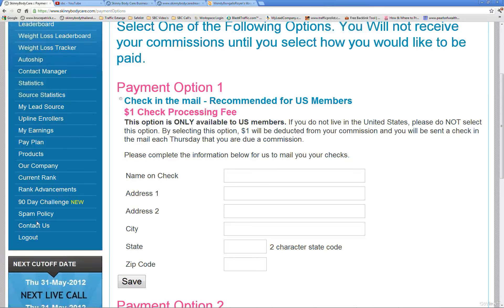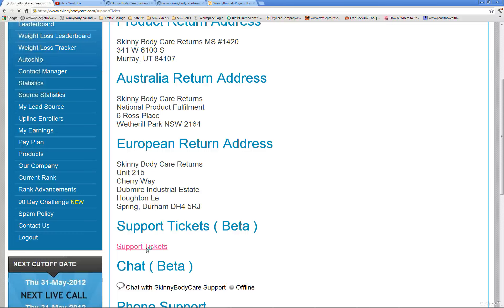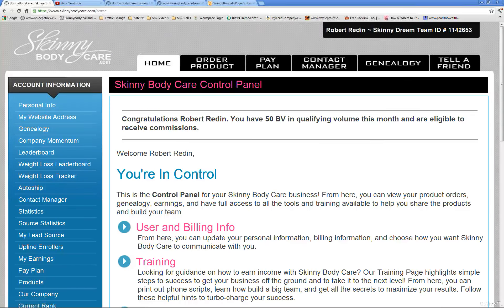If you ever have any problems, go to Contact Us and open a support ticket. I've had some questions about things like the cutoff Thursday and the Ageless brochures, and they send you a message back. Create a new support ticket, send it in, and check back — probably the next day or so you'll have an answer.